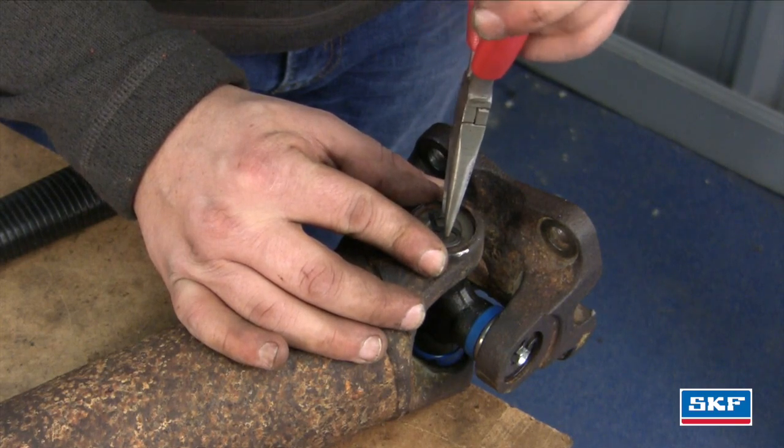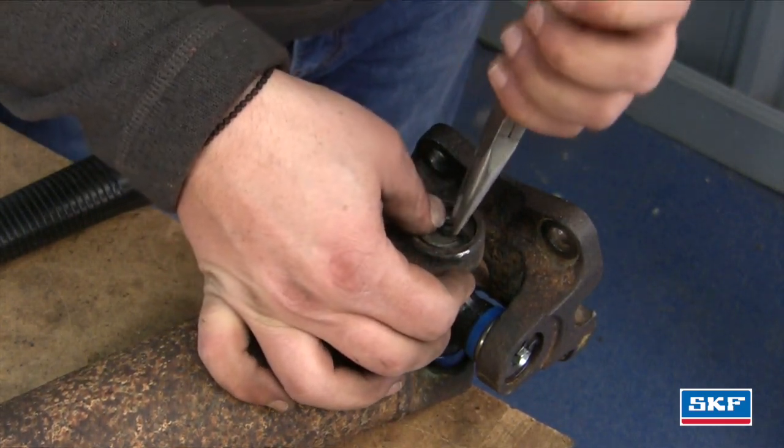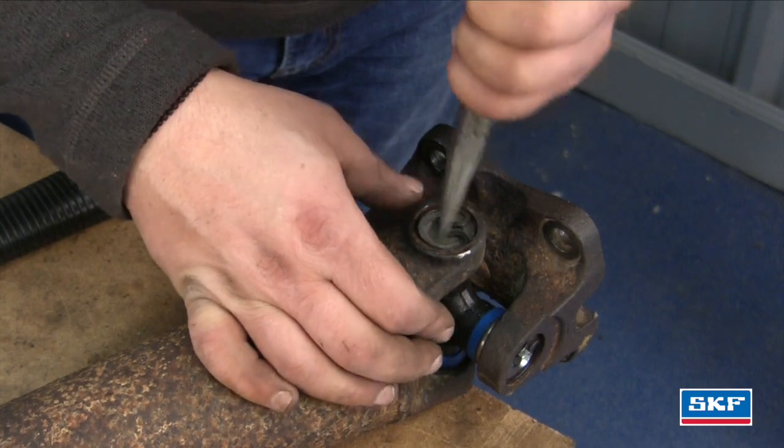Now that we have the U-joint all pressed in, we're going to install our clips. This is an outside lock style clip.